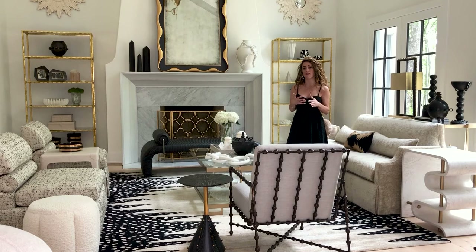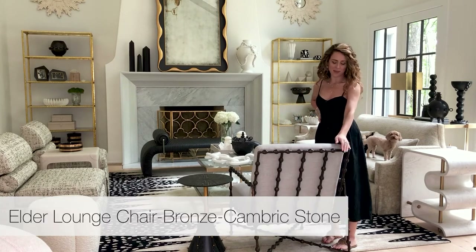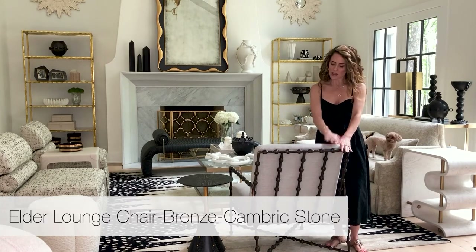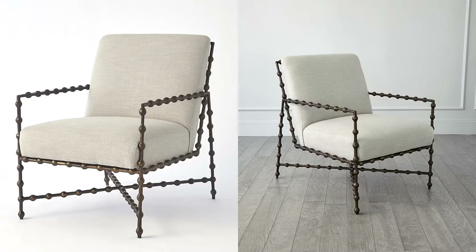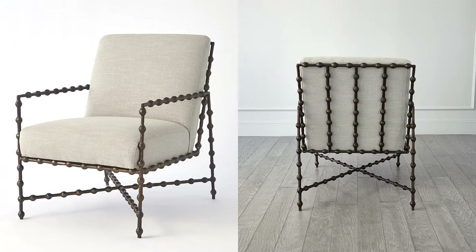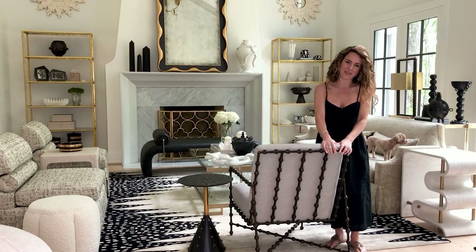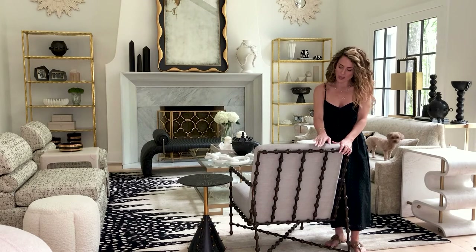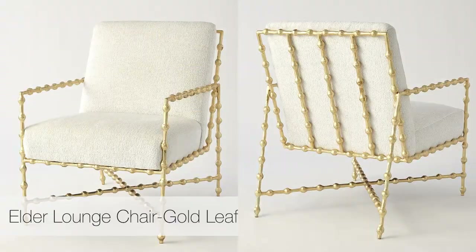It kind of brings in some of the black elements that are in the new Ashley Childers for Global Views line. This chair is our new Elder Lounge chair. It's all kind of hand hammered iron, which is really beautiful. I love the detail and the texture that we get on the iron. This one we did in a beautiful bronze finish.